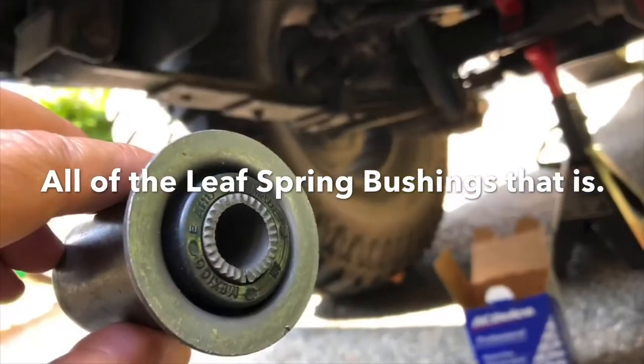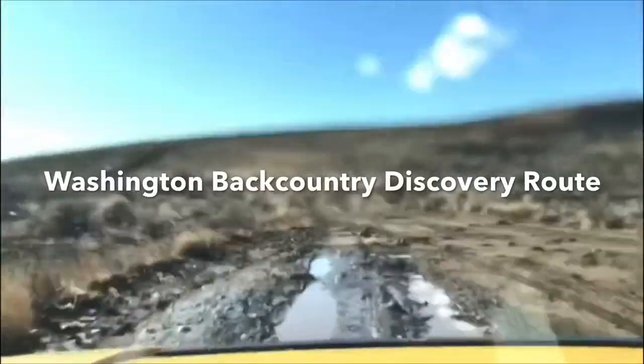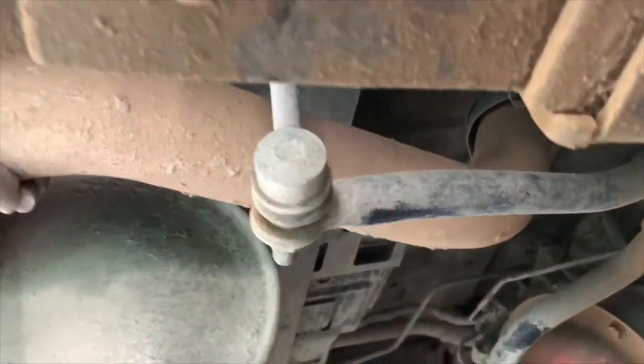Hello, it's me Pablo D, and what I'm going to be doing today is making a video tutorial on a 2006 Hummer H3. What I'm going to be doing is removing all of the bushings. Just yesterday I came off the trail, and when I hit bumps it's making a massive squeaking noise and I cannot pinpoint the noise. I'm going to have my daughter jump on the car to help locate it.